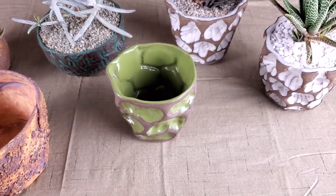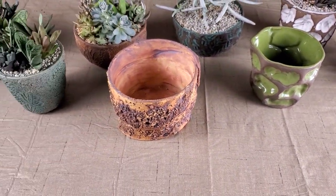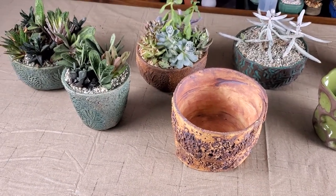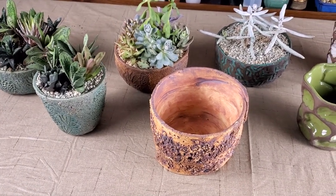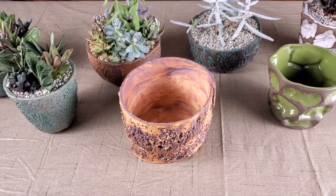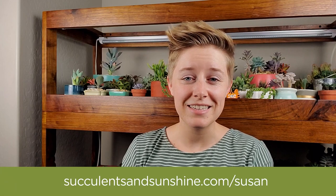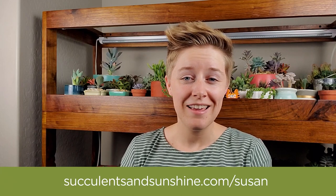So this is just the tip of the iceberg of pottery, colors, and textures that Susan has available. There are so many more to choose from — some of these are fairly subdued in color, but she has some really bright colorful ones as well, so you'll definitely want to check out her shop. To see more of Susan's amazing pottery, head over to succulentsandsunshine.com/Susan. If you liked this video, be sure to give it a thumbs up, hit subscribe, and share it with all of your succulent-loving friends. I will see you next time.